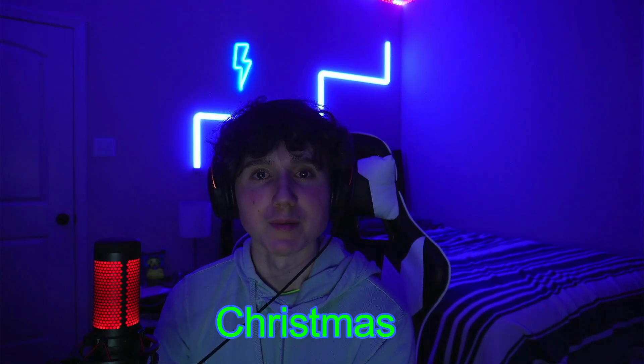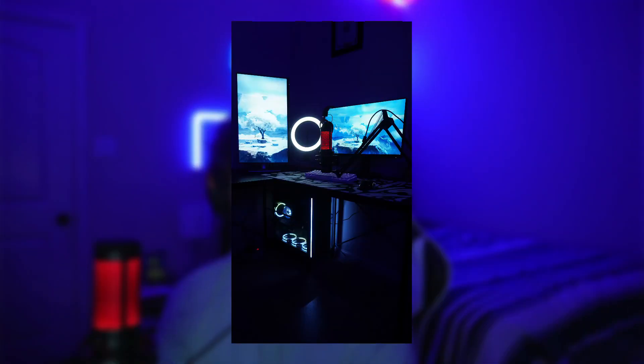Welcome back to another video. Today we're going to be transforming my dream gaming setup into a Christmas theme setup. We're going to be changing the entire color scheme to match that green and red Christmas vibe. I want to quickly show you guys what my setup currently looks like right now — so this is how it looks — and then we're going to be changing all that today.